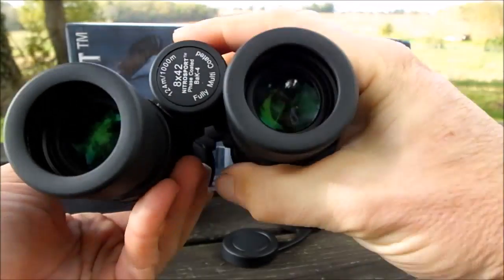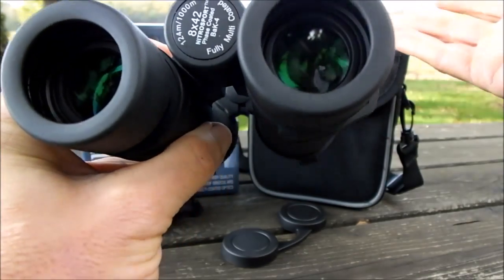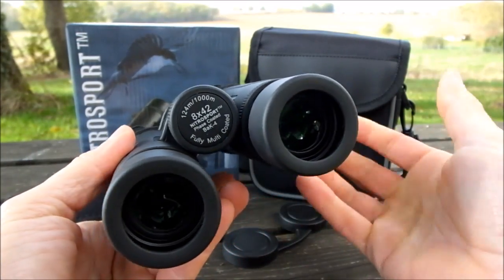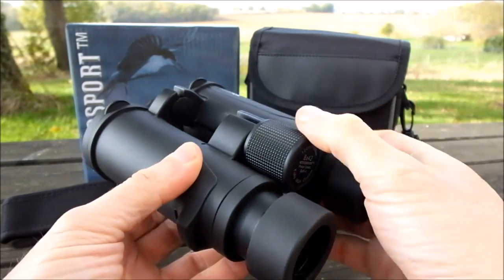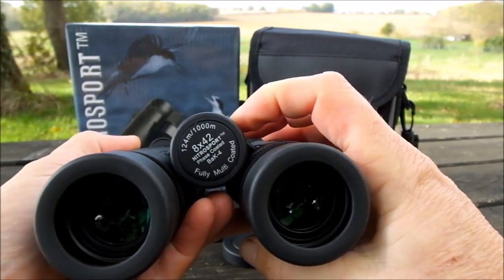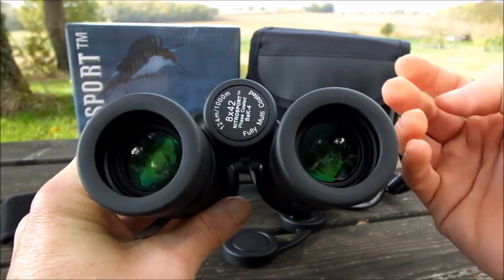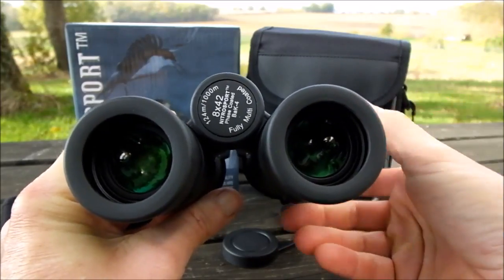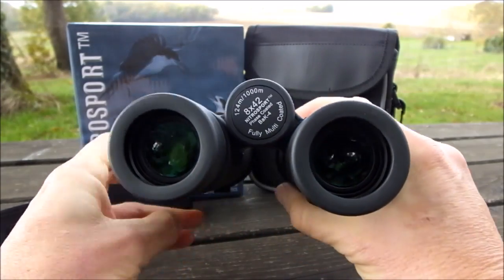The gearing on the focus mechanism takes just over two full turns of the wheel to go from near focus to far focus, which I'd describe as quite a lowly geared mechanism. The downside is that large focus adjustments take a little bit longer due to the extra turning required. The positive aspect is that making very small, precise focus adjustments is much easier than with a more aggressively geared mechanism, where even the slightest movement shifts the focal plane quite a long distance.